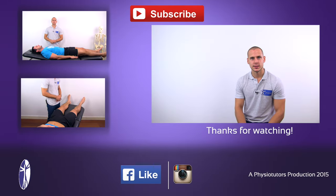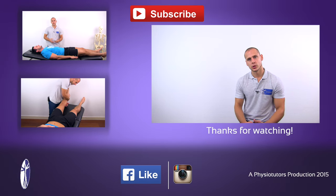When you apply resistance to a certain movement, make sure to hold that resistance for at least five seconds. This was our video on resisted isometric testing of the hip joint. I hope you enjoyed this video.